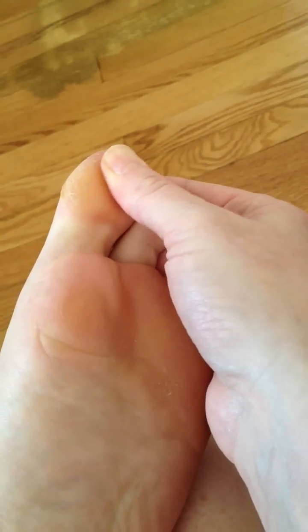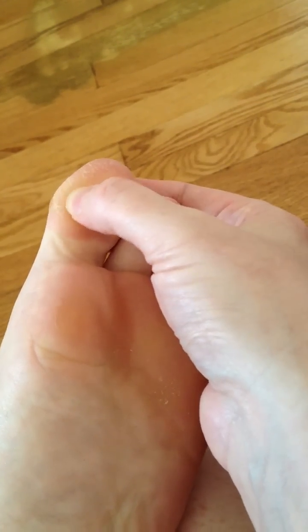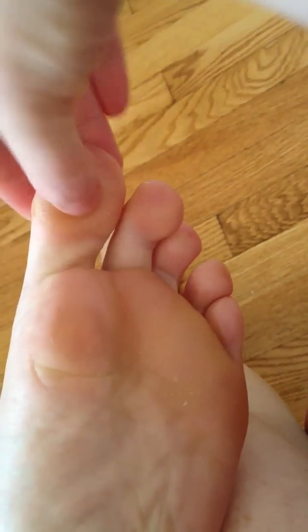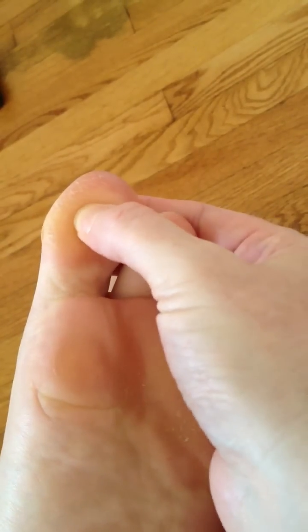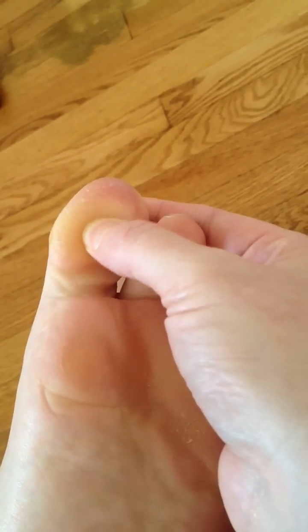So you want to find the point, and it's the same on each big toe. It's on the center medial part of the toe — I'm trying to show you right here. It's going to be right about here, and it can be slightly different for each person, but this is the general area.